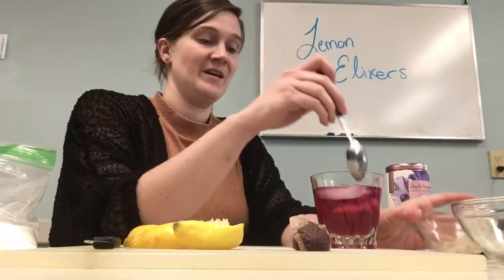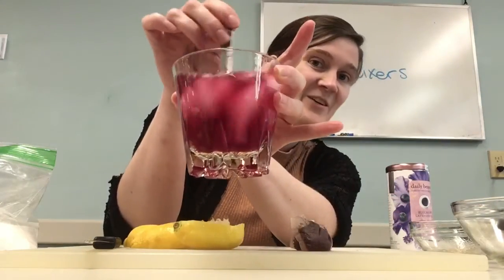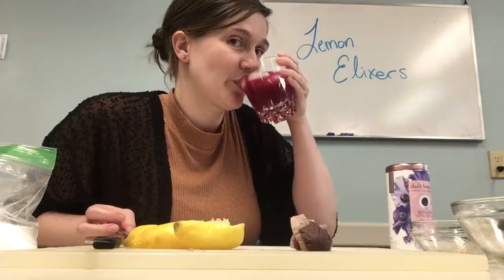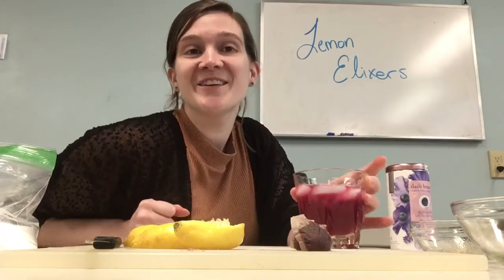It went from purple to red! That tells me that lemons are acidic — and also delicious. Enjoy your color-changing lemonade.